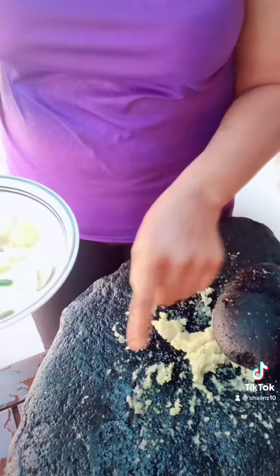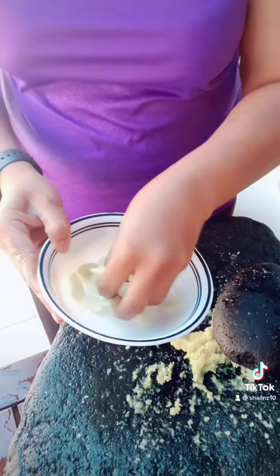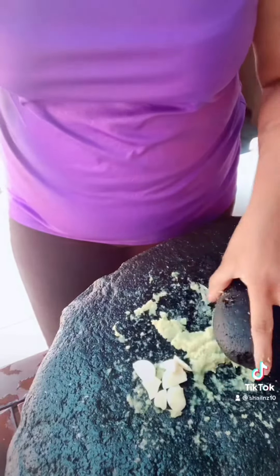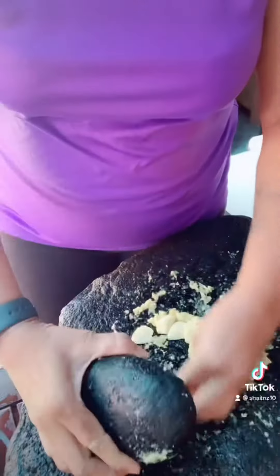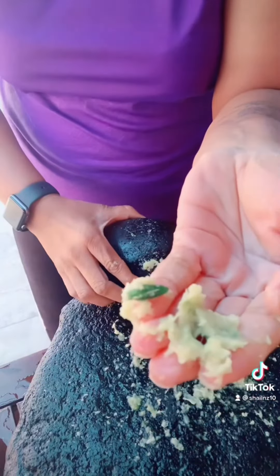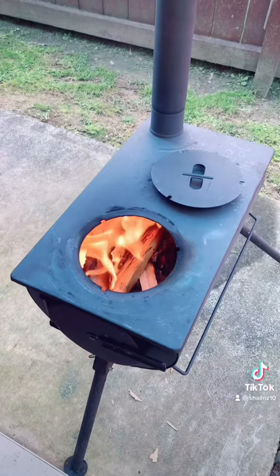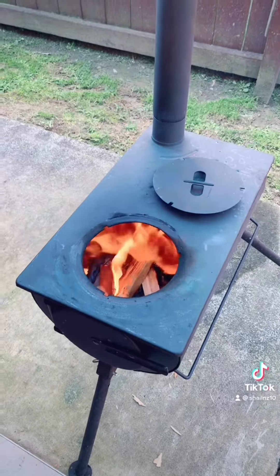I am pounding the ingredients in what we call in Fiji 'sil and loda.' It's a traditional way of mincing ingredients — you can make chutneys here as well. This is how we crush it, and the chili, garlic, and ginger are ground into a paste.